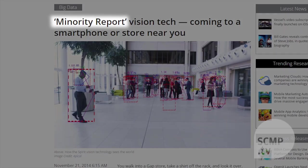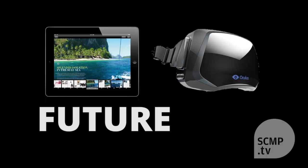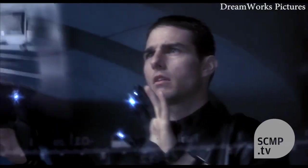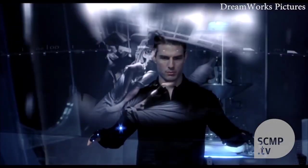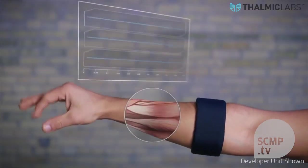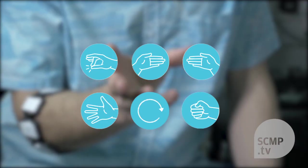Since 2002, Minority Report has been lazy shorthand for cool new technology, from the iPad to Oculus Rift. But today, there's a new gesture control gadget on the market that can actually let you control your computer screen like in the movie. Meet the Maya Armband — a new gesture control gadget that uses electronic muscle impulses as recognizable frequencies to match six set functions.